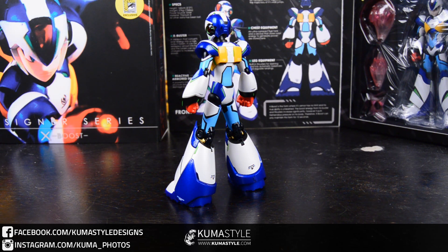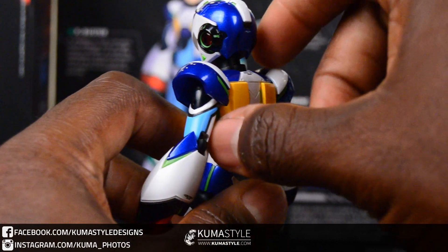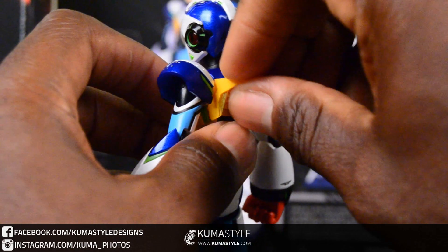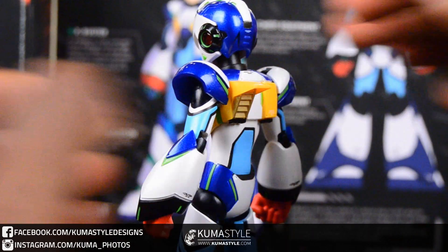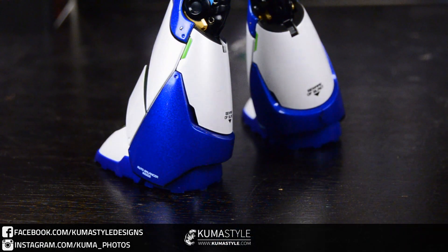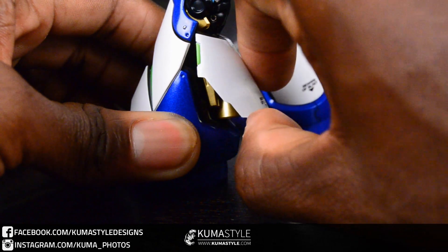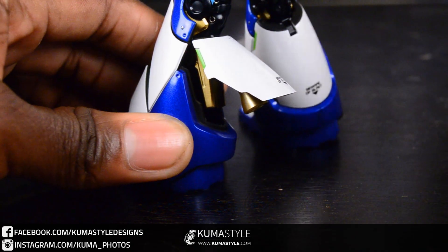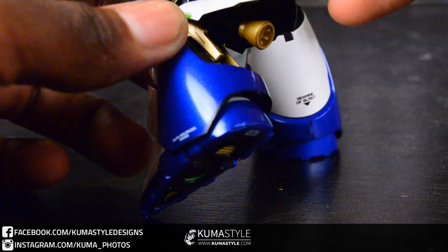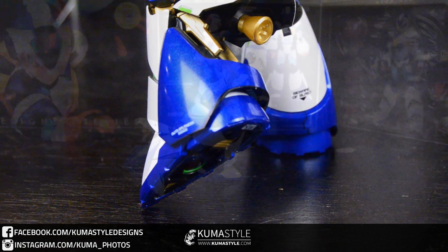Alright, good shot of the back side there. Instead of going through the whole poseability, we're actually just going to go through step-by-step getting him into a pose because it shows off a lot of his features — the interchangeable parts and things like that. So we're getting those thrusters put on the back: pop the panels on, pop the thrusters on — easy stuff. Getting the leg thrusters shown there, folding up a panel.